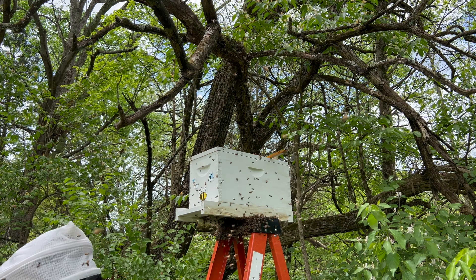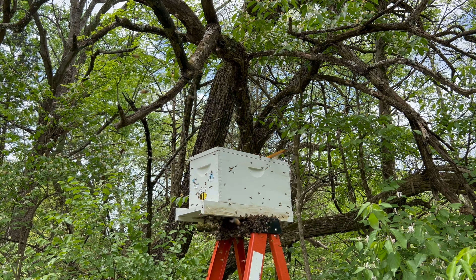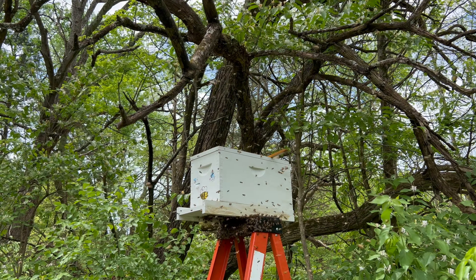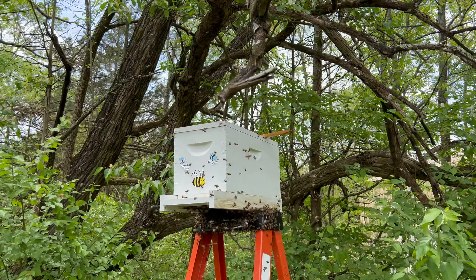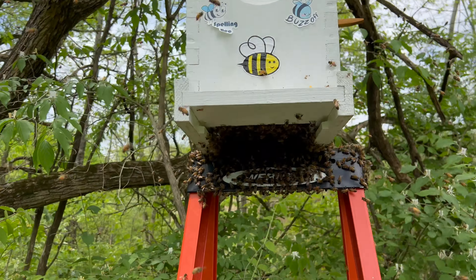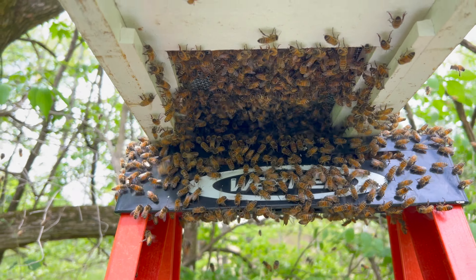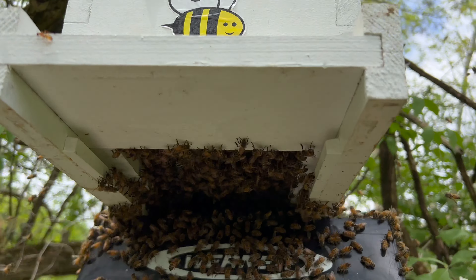Tornado of bees. They're mostly off the branch now — that's good. You can see there's quite a few underneath here because they're sensing her through that screen, but they'll figure it out.